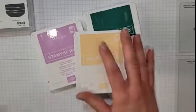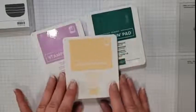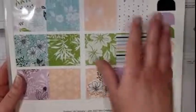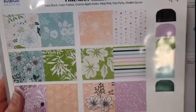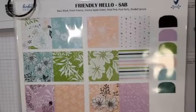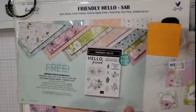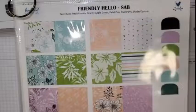Look at this color scheme we're using tonight. We've got Fresh Fresia, Pale Papaya, and Shaded Spruce. These were all pulled from the beautiful Friendly Hello Celebration paper. I've used this as my inspiration for the color scheme tonight. This is a celebration product — it's free with a $120 order and you get this gorgeous 12x12 paper and also the Friendly Hello stamp set, all for free when you spend $120.